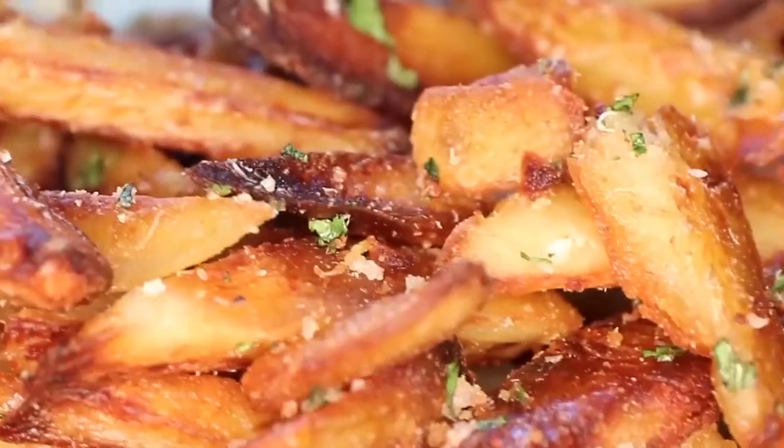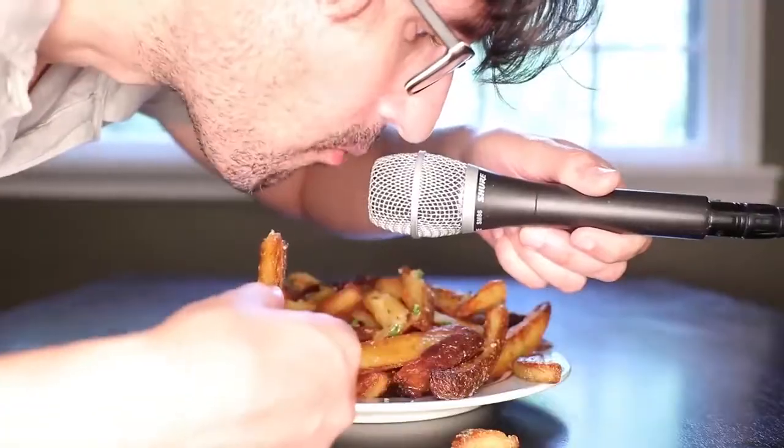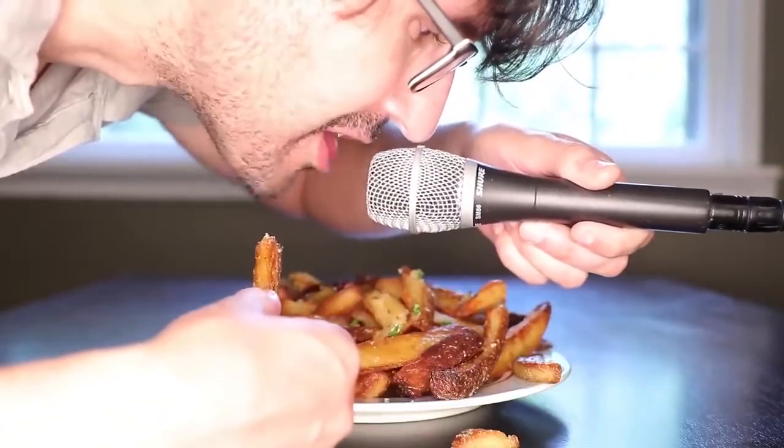I swear I have devised a recipe for oven fries so crunchy you will think they were deep-fried. Want proof? I am not speeding up this footage. This is real time.